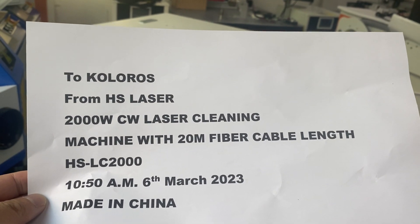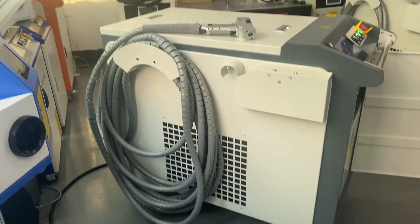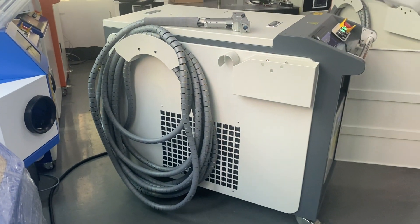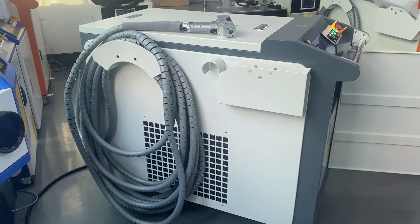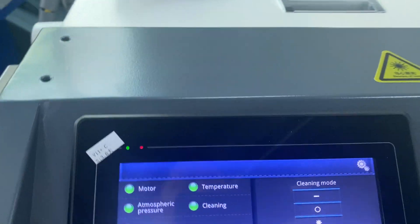Good morning Zarin, here is Eli. Right now we can show you your laser cleaning machine with two kilowatt power. We can show you how to work your laser cleaning machine.